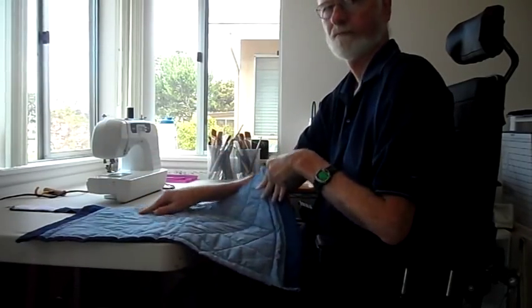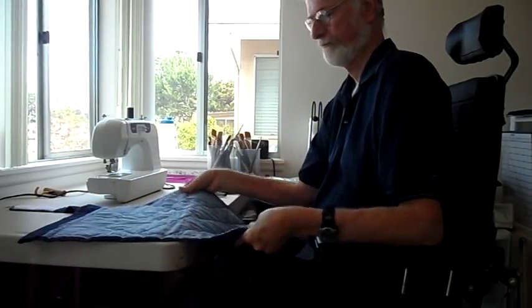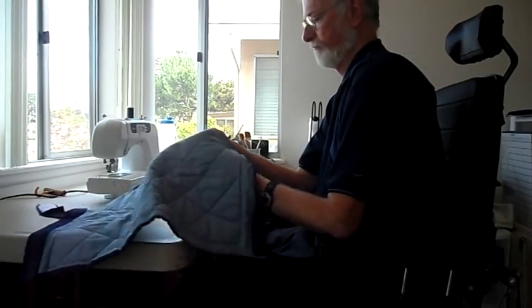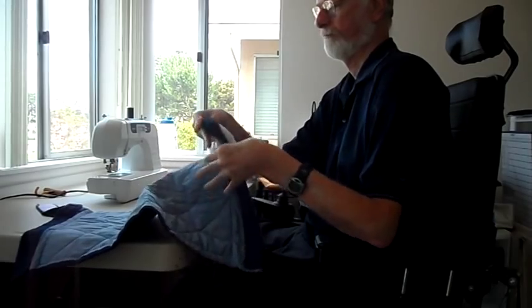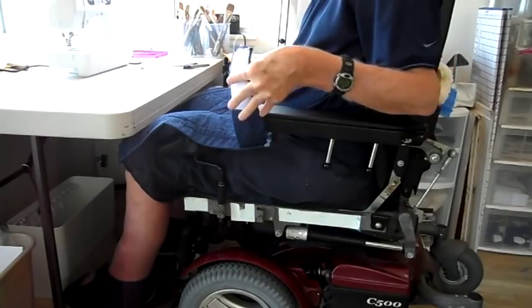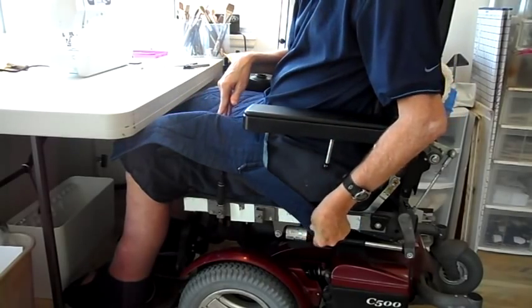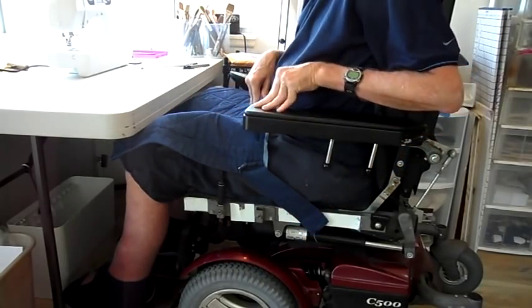Its construction was simply a layer of denim, a layer of batting to give it some body, and then a layer of cotton. I attached very short straps to either side and sewed velcro onto the ends of them. I also attached velcro to the sides of my wheelchair, making it very easy to attach and remove the apron.